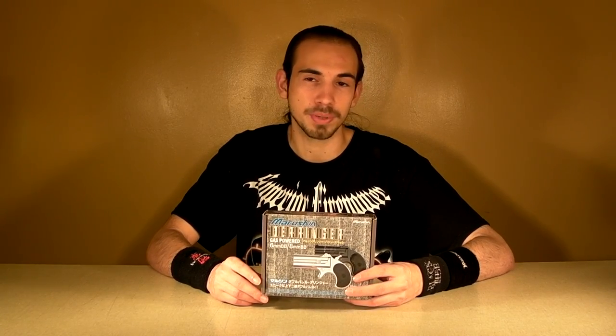Hey guys, it's Jared Theory of Dragon from RDA. Got another review today. This one is of the Marushin Derringer, and I can guarantee you, you've never seen one of these out on your field. It's a very interesting, cool pistol, and well, it's a Derringer. What more can you really say? Let's continue on with the review.